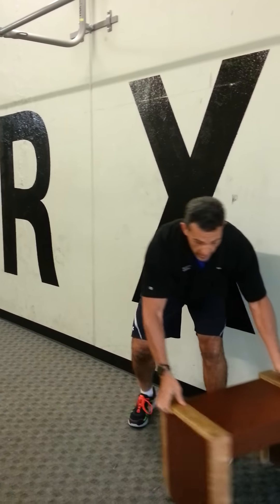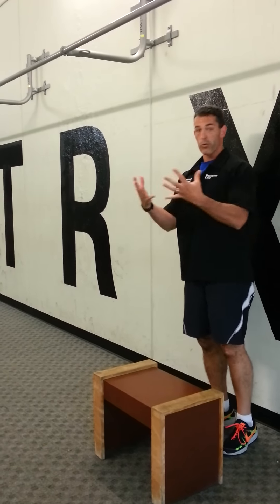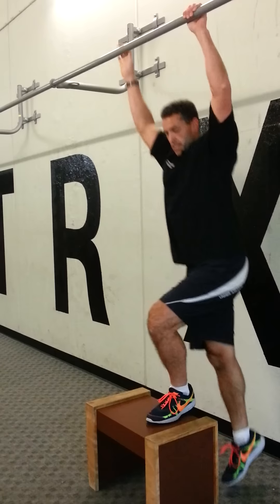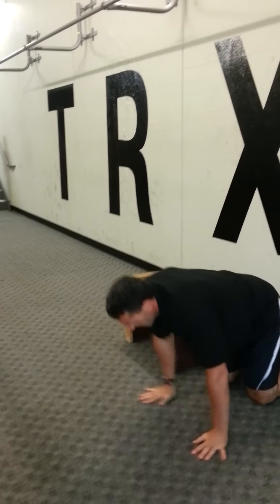Now if you can't quite do that, here's a modified version. We're going to step up in front, pull up, step down — if you can't jump — push up.